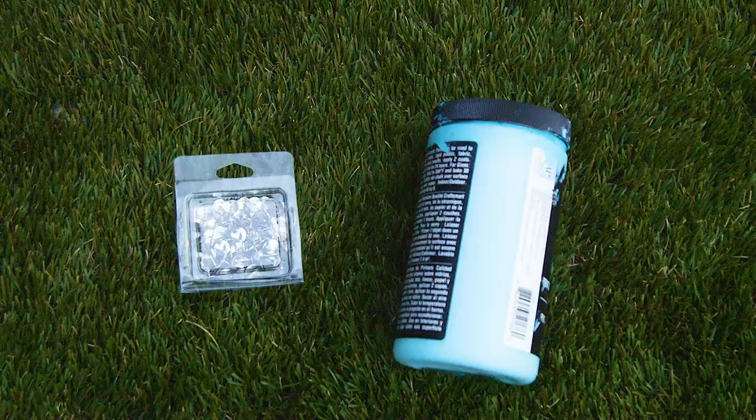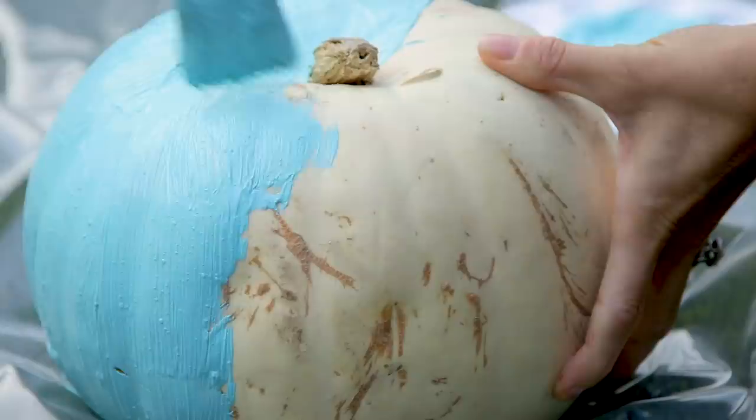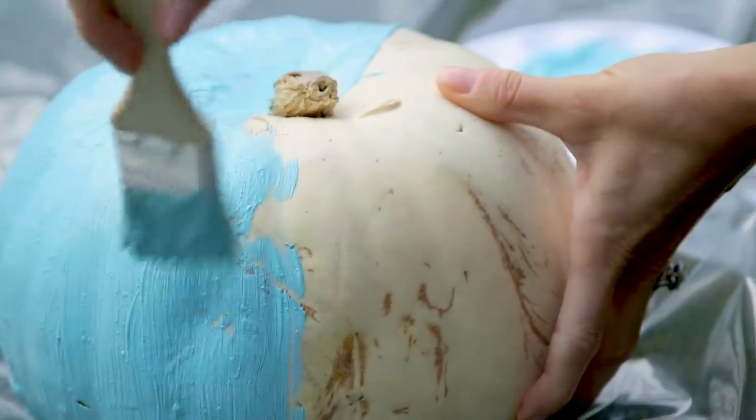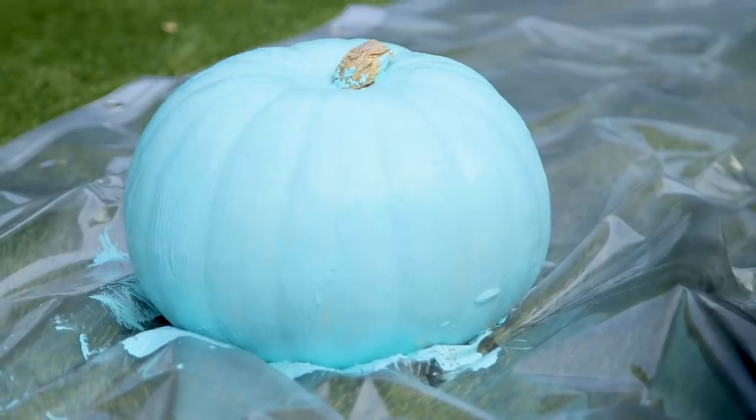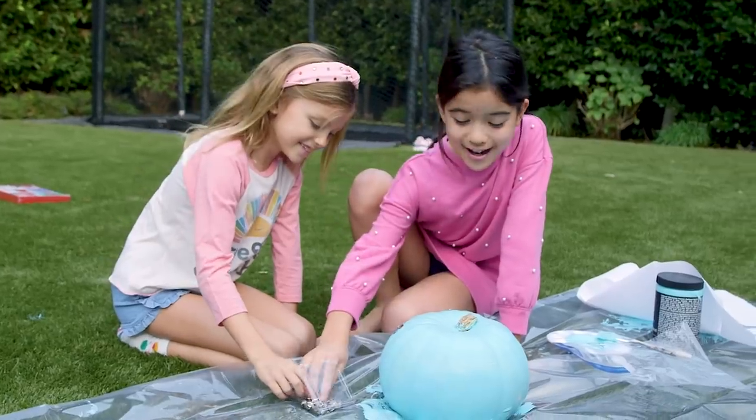Next up: tacky pumpkins that are anything but. You'll just need thumbtacks, and paint is optional. We started by giving our white pumpkin a coat of matte aqua — I love this color. And then it's as simple as pushing in the thumbtacks, but let us tell you, it's so satisfying.